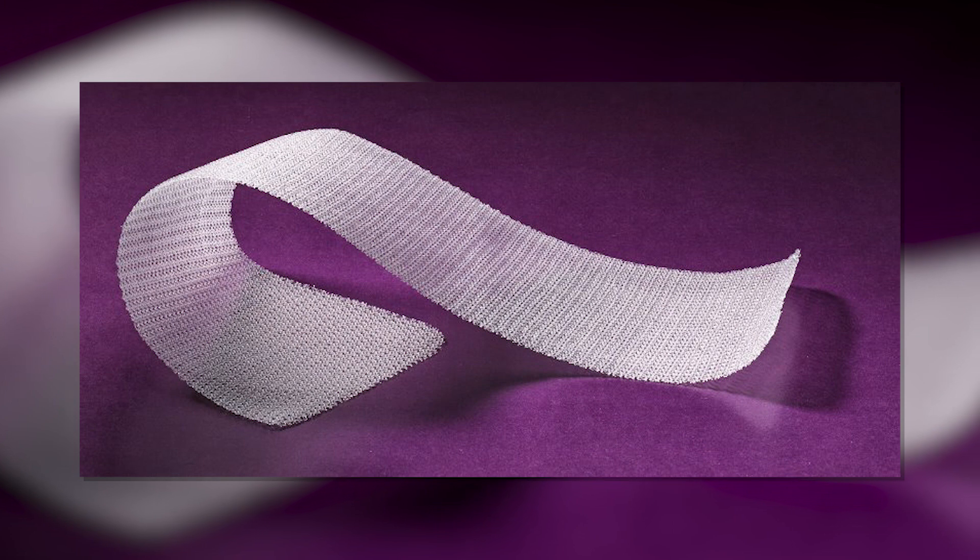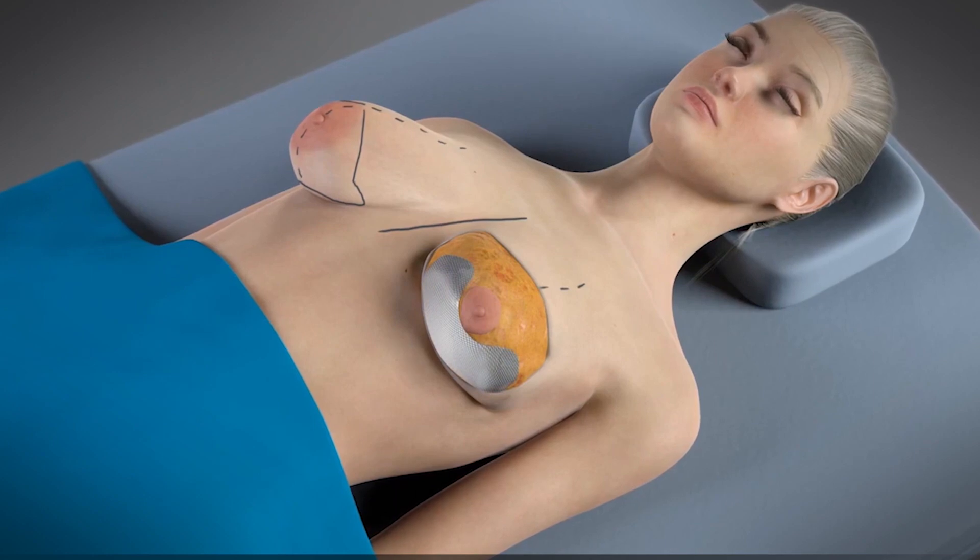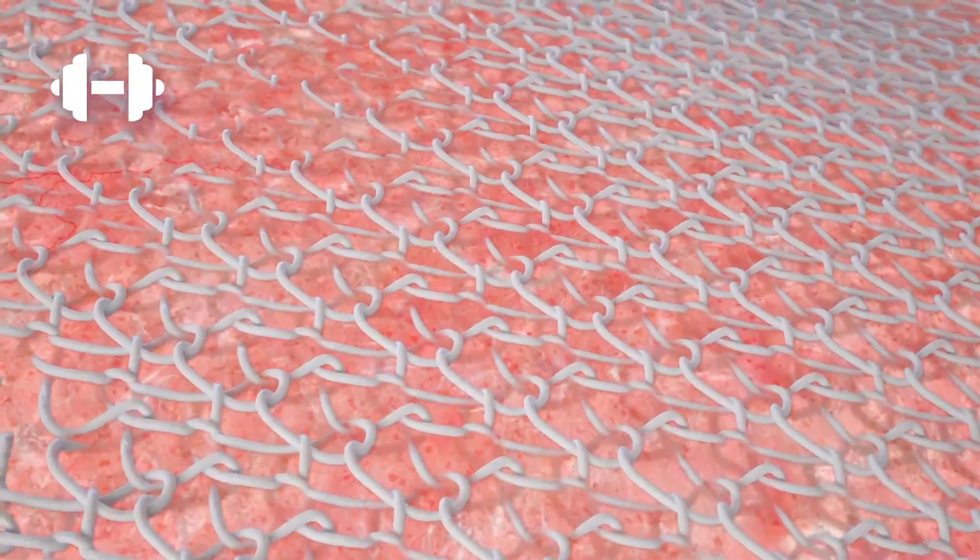Galaflex, the original version, is an internal support mesh or scaffold that we're using to provide soft tissue support. This has been a game-changer. This is an absorbable mesh, so we put it in the body. We're actually tricking the body into doing what it does naturally — it sees this as a foreign material, it encases it, isolates the intruder, with collagen and scar tissue.